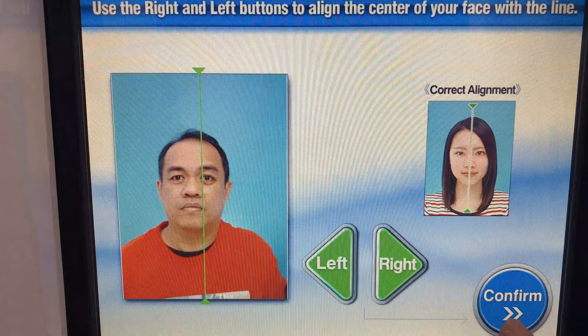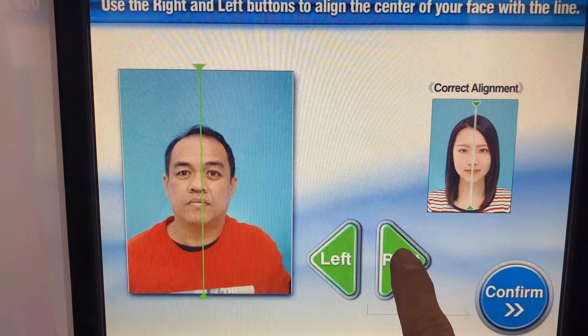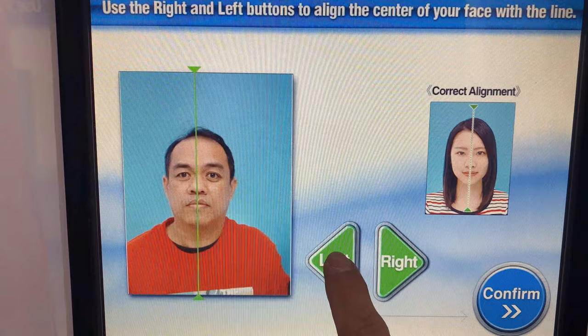Align your face in the center of the screen. Using the example on the screen of the correct alignment, touch the green right and left buttons to align your face with the center line. Once your face is aligned, touch the blue confirm button.